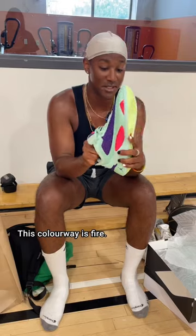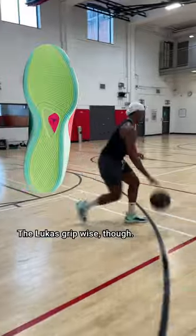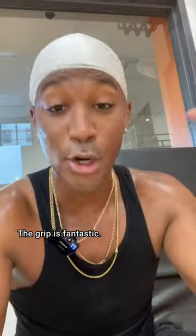Looks-wise, the Lukas went by a lot — this colorway is fire. The arch support was super strong and my foot felt really stable. The Luka's grip-wise though... ooh, those are nice. The grip is fantastic.